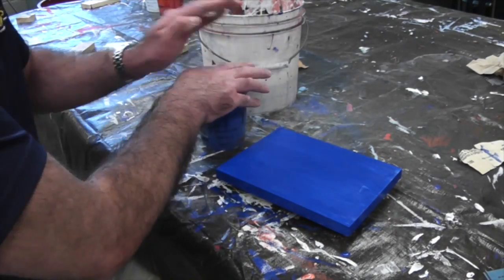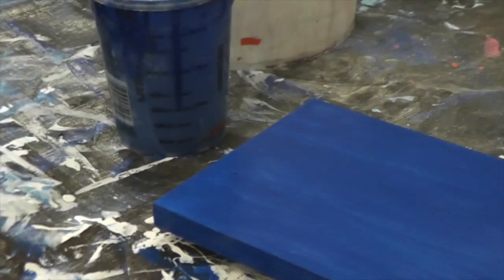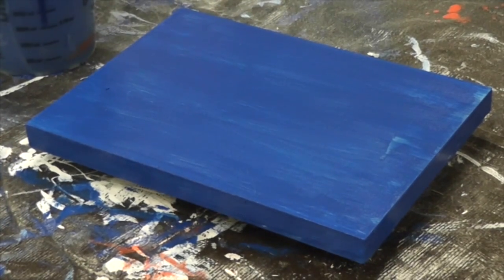Make sure to clean the brush, cap the paint, and move your project to an area to allow it to dry.